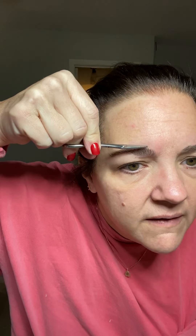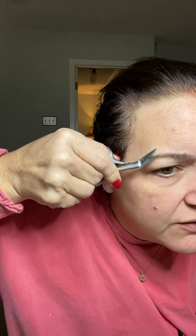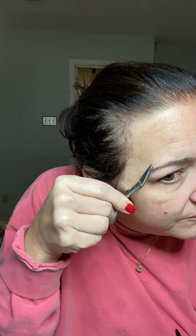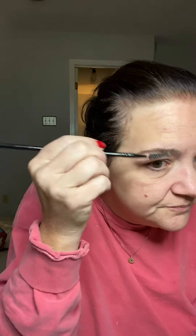I'm just getting the ends — you probably can't even see it, it's the tiniest little bit. I'm not chopping off big chunks, especially if it's your first time doing this. Be careful, because you will overcut — been there, done that. So let's not do that. This one looks pretty good.